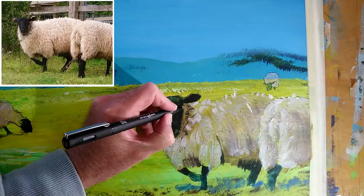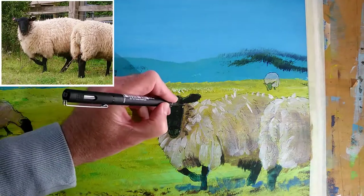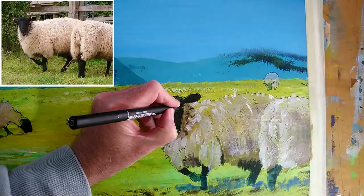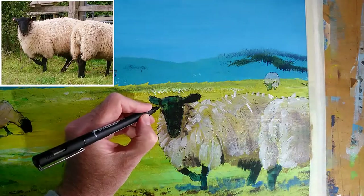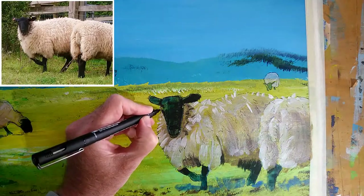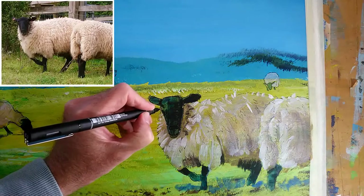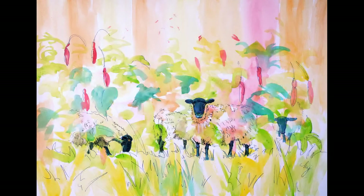Let's see if we can do these eyes. That one worked fairly well. Do something similar over here. So let's take a look at the finished paintings. Here's the painting I showed you earlier in the video — I'm going to call this one the Fuchsia Flock. And then the painting from today's demo, I'm going to call Under the Deep Blue Sky.